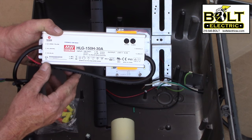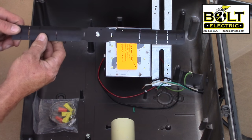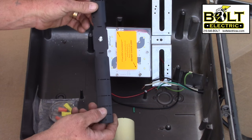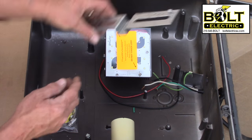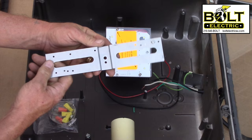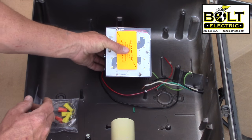Next, you have the flex mount adapter, which is the new and improved mounting system. This attaches from the LED head to the porcelain base by means of a hose clamp — it's a lot sturdier than the old screw-in type. And you have your driver bracket, which screws to the back of the fixture, and you mount the driver right on top nice and easy.